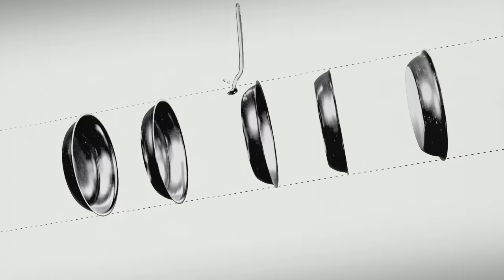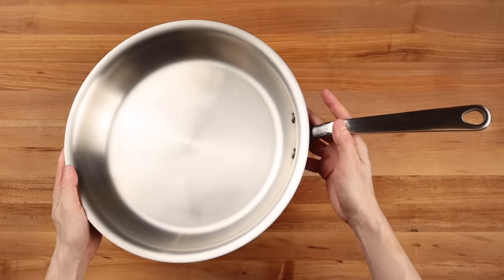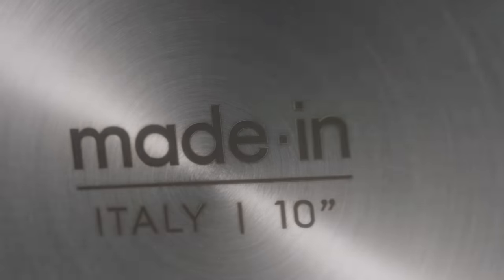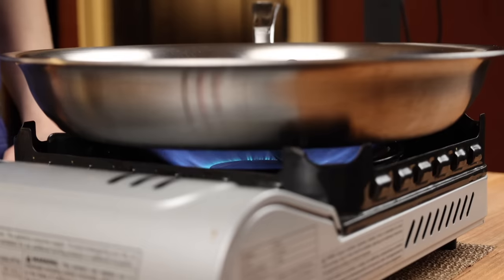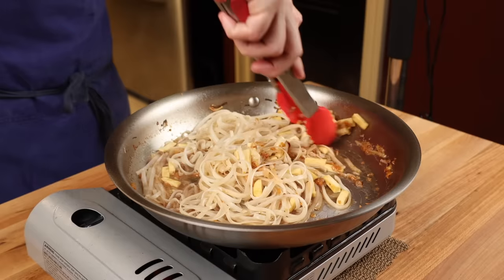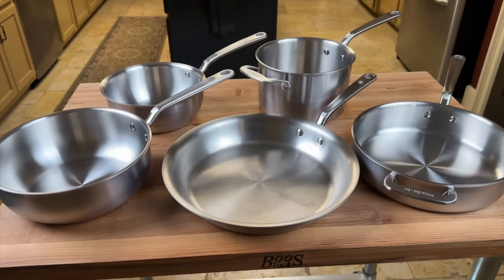Made In's premium 5-ply stainless steel material is what sets it apart from other cookware. The five layers allow for superior heat retention, even heating, and ease of control — the perfect combination of the conductivity of aluminum, the heat retention of cast iron, and the strength and durability of Italian forged steel. Made In's stainless clad pans are crafted in Italy and used by professional chefs in the world's best kitchens. Because of their even heating, you won't have to worry about food getting stuck on hot spots, and that makes cleaning the pans a breeze. You can check out the entire stainless collection using the link in my description to save on your order.